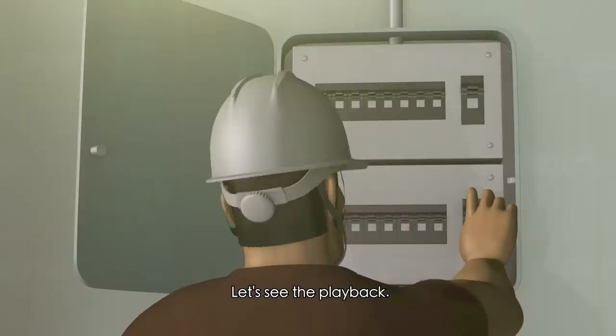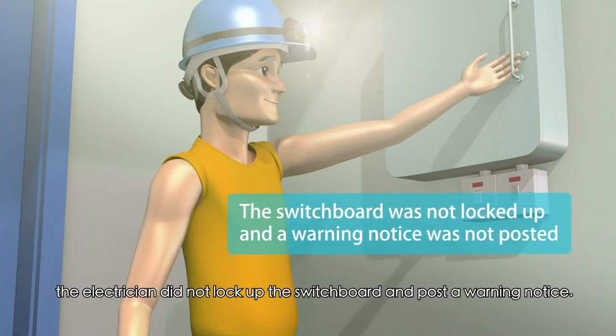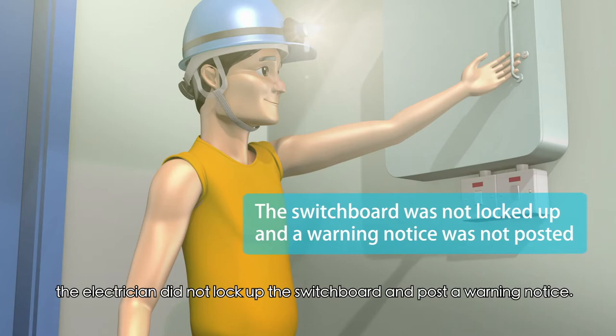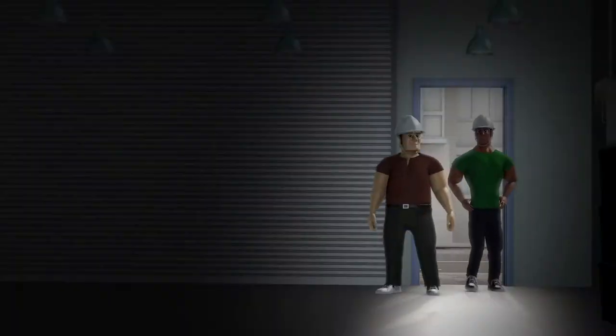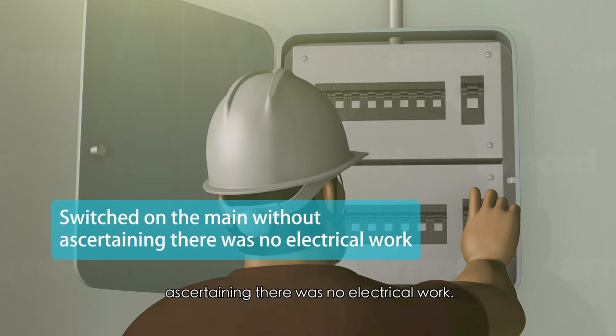What's the problem? Let's see the playback. After switching off the power supply, the electrician did not lock up the switchboard and post a warning notice. Besides, the workers switched on the main without ascertaining there was no electrical work in progress.